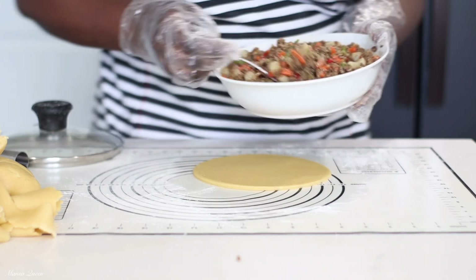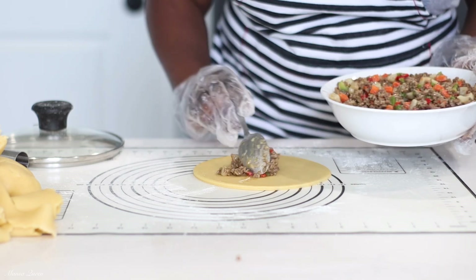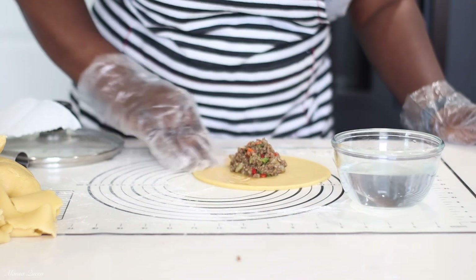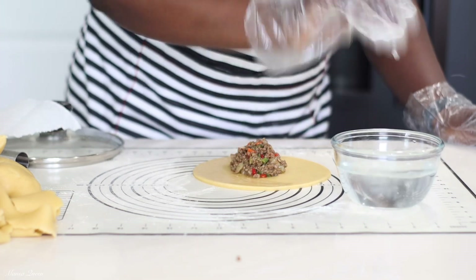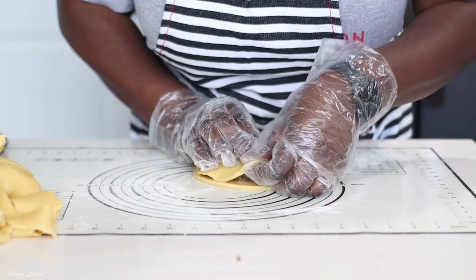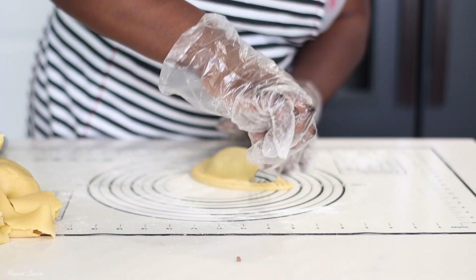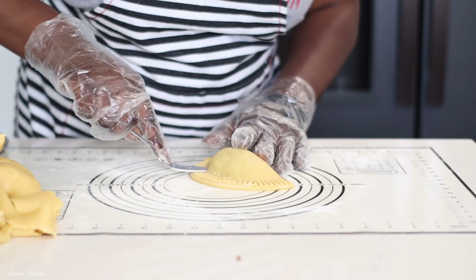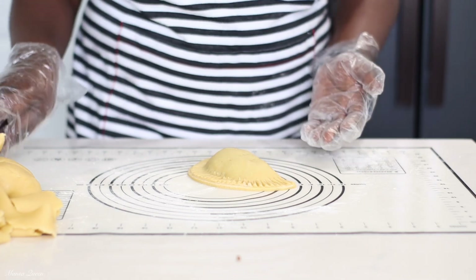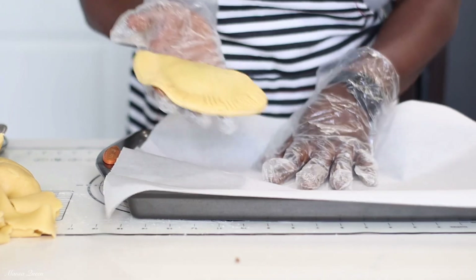Once I cut the right size circle, I go in with the cooled filling — it must be at room temperature. I wet my finger and run it around the edges — this acts as an adhesive so the pie doesn't open up in the oven. I form it into a semi-circle and press it down gently, then go in with a fork to press and seal it further, which also creates a beautiful pattern. Then I vent it with small cuts so steam can escape during baking. I place them on a parchment-lined baking tray.